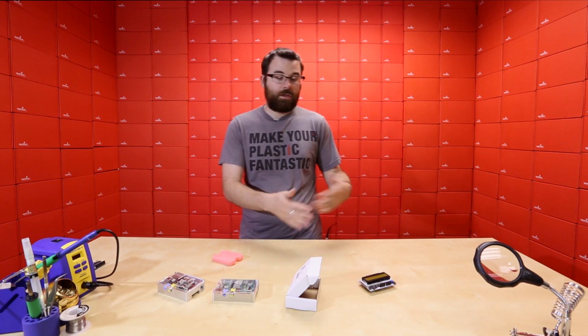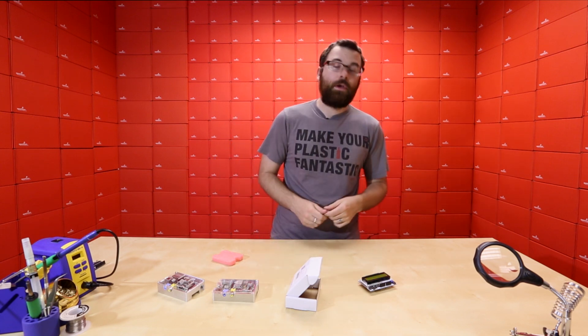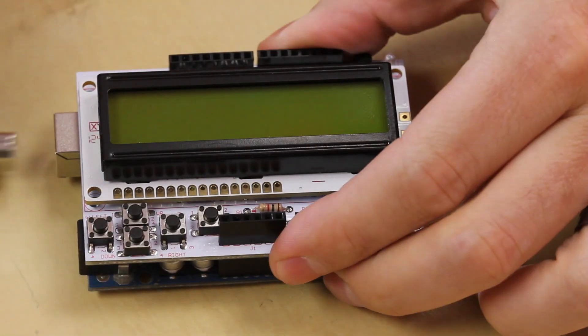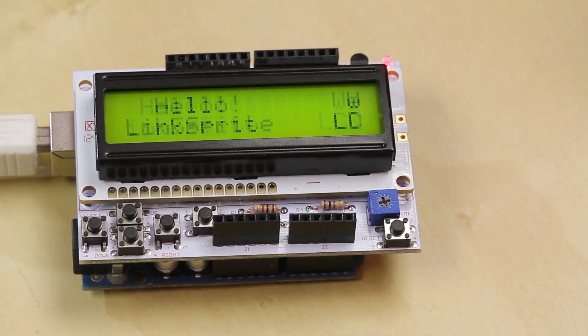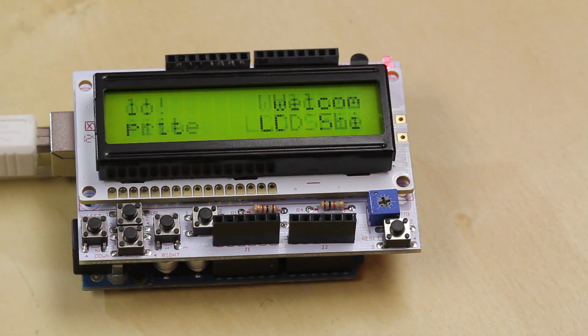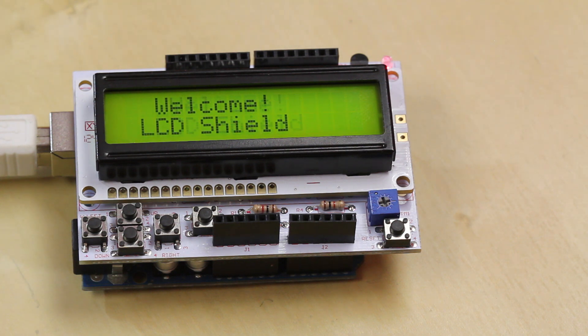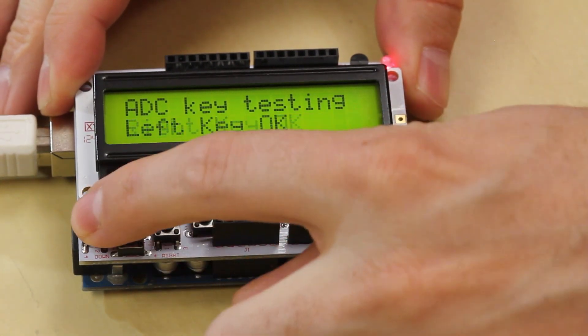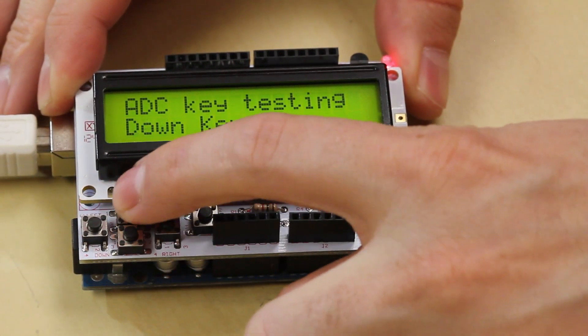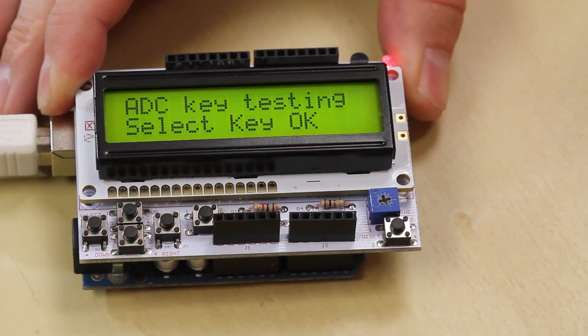Let's hook this up to an Arduino and give you a little example with the sample code from LinkSprite. Here we've got it hooked up to an Arduino Uno — I'll go ahead and plug in power and hit reset. There you go. You get a nice little scrolling message. The example code actually had a typo — H-E-L-L-E — so I changed it to 'hello' to make it clearer for this demo. It scrolls the message across, and now it shows ADC key testing. We'll press a key — boom — and you can see it easily registers each one of the keys being pressed, including select.